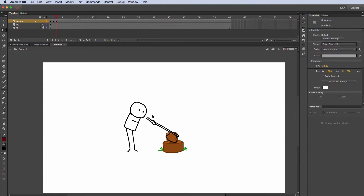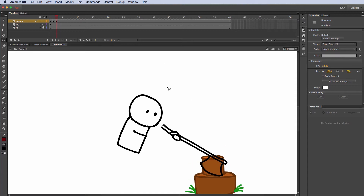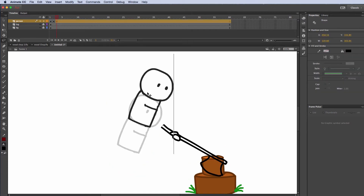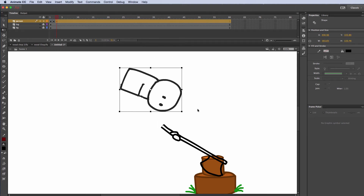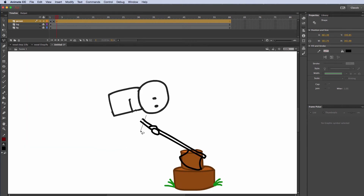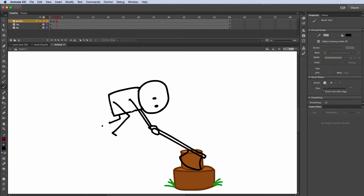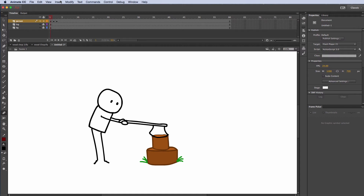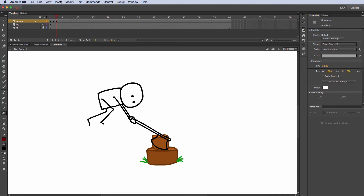I'm actually going to have the character up in the air. I'm going to exaggerate this pose — get rid of these legs and bring the character way up here. I'm going to rotate, make it really crazy, really push it. So first pose starting here, swings back, and then when he comes down, he comes down really hard.